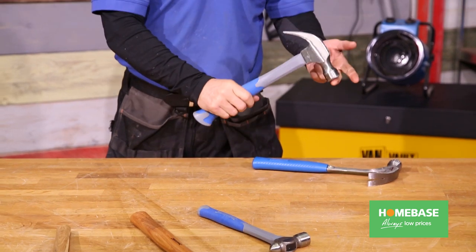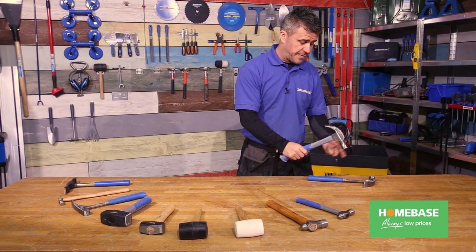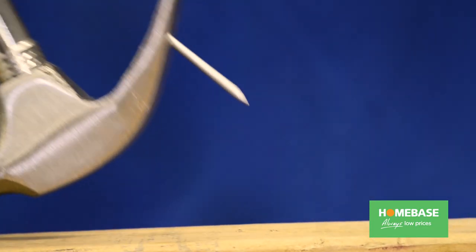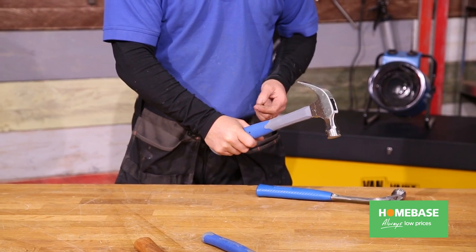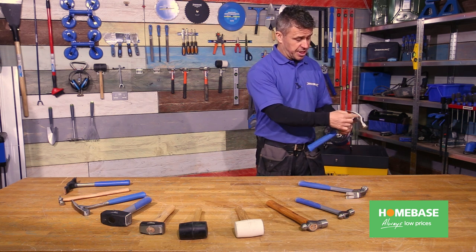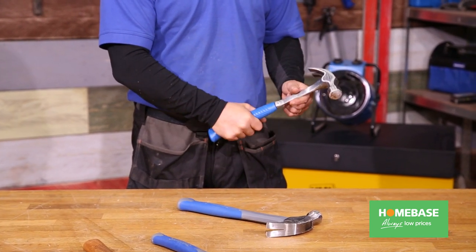The most common hammer we see every day is the claw hammer, very easy to identify with the bent claw at the back. It has a flat surface for hammering in nails, and then the claw at the rear helps lever the nails out. This one has a fiberglass shaft designed for comfort and anti-vibration. This particular claw hammer is drop forged steel, continuing right the way through the hammer into the bottom of the handle, with an impact absorbent non-slip rubber handle.